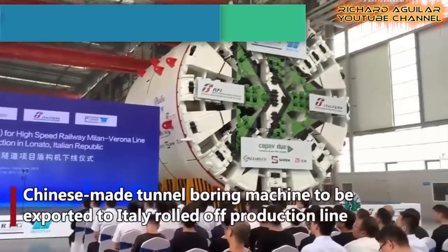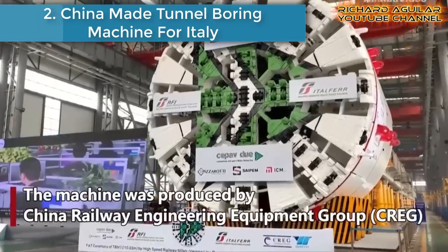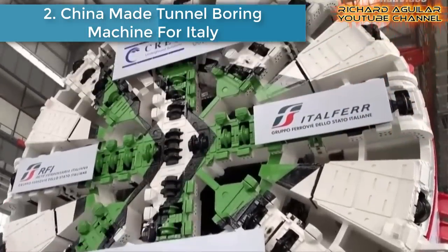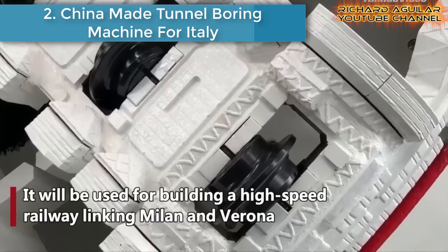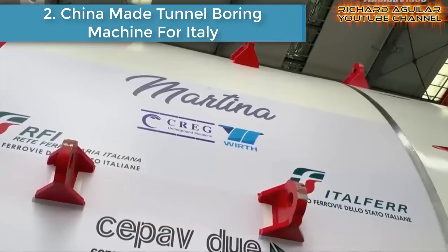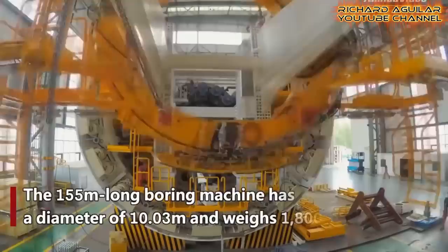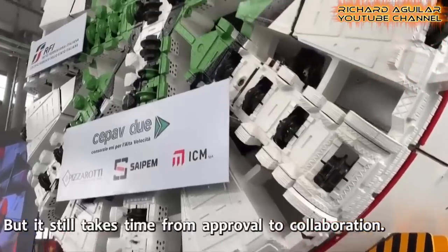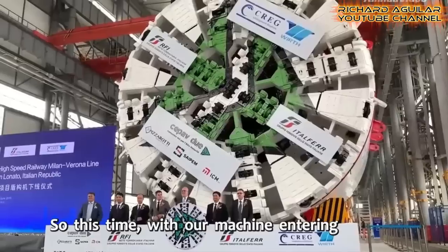Number two is the China-made tunnel boring machine to be exported to Italy. The company behind its creation is China Railway Engineering Equipment Group. This Chinese-made tunnel boring machine is to be used for building a high-speed railway linking Italy's Milan and Verona.